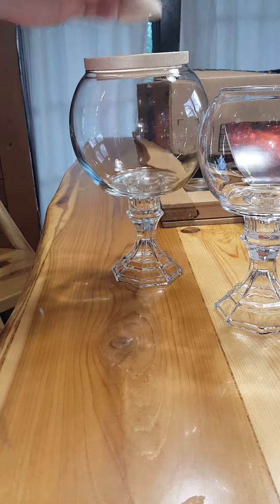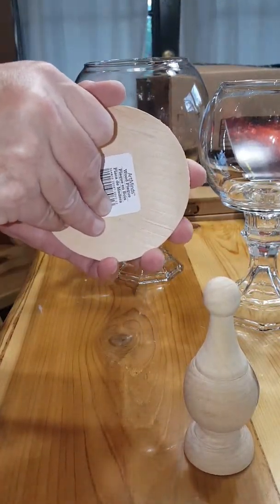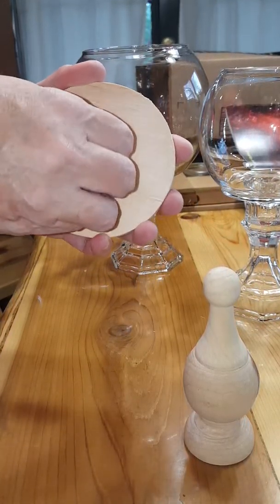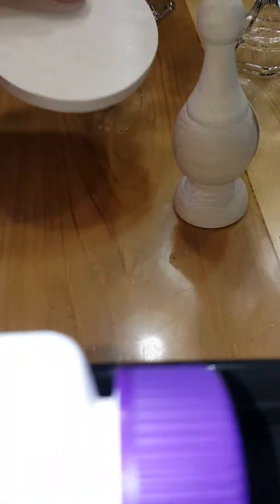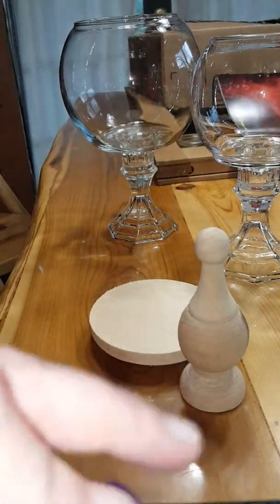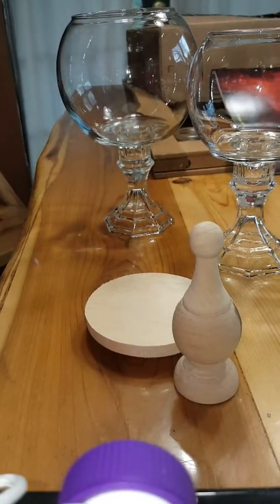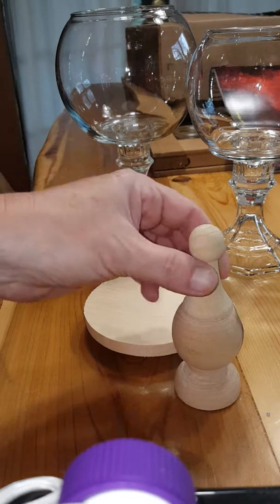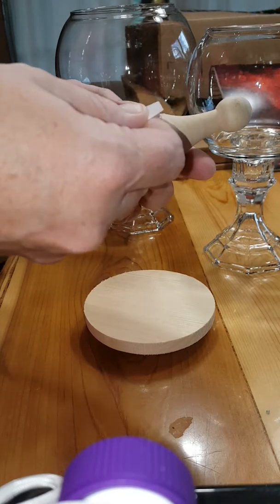What you'll do — isn't that cute — is you'll take this and peel that sticker off, and then you peel the sticker off the little wooden top here.